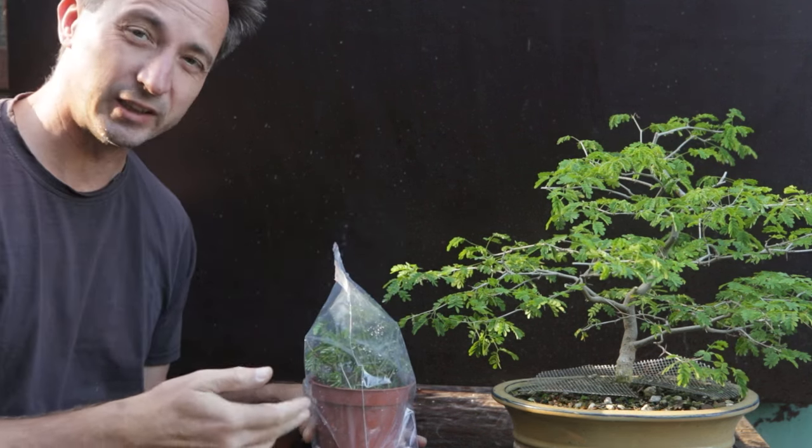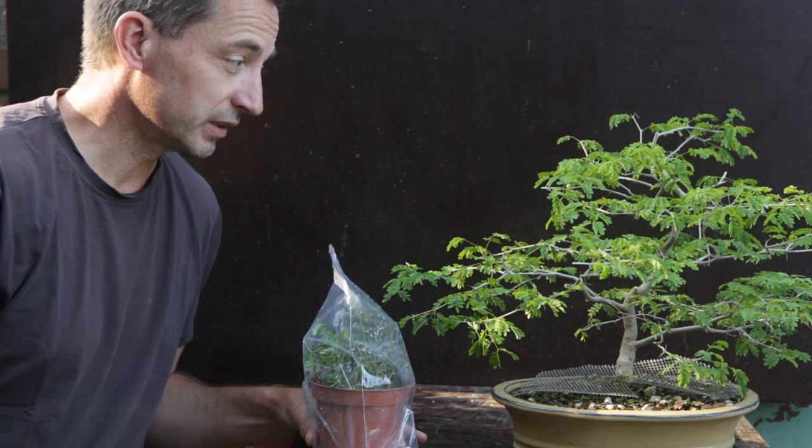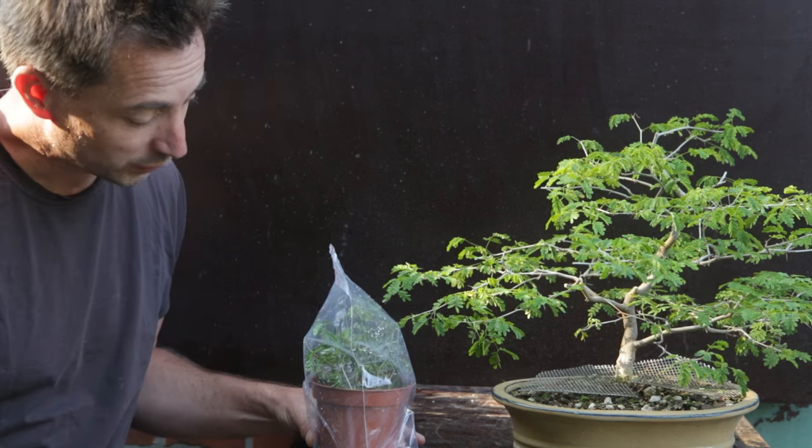There's sufficient humidity in this bag to keep these alive. Now it's just a matter of putting it in maybe half an hour of sun in the early morning and nothing else — keep it warm and wait.